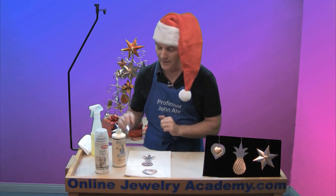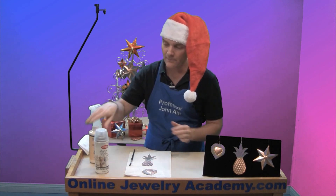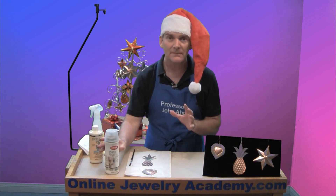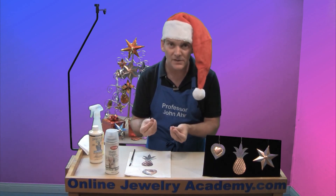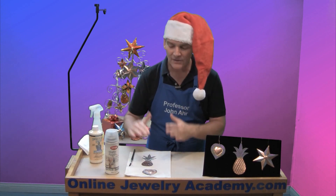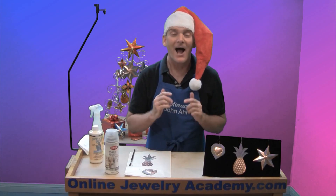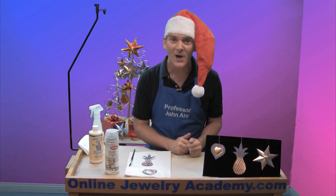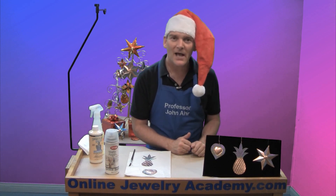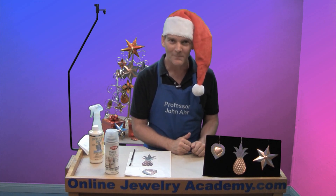I'm going to let those rest and dry out. When they're done, I'll give them a quick spray with a matte acrylic fixative. This will keep it from coming off when people touch the ornament, and the matte of the acrylic will match the matte surface that naturally appears from the oxidizer. I hope you have fun oxidizing your copper with an antiquing solution and enjoy your ornaments. Be sure to check out our other videos and products on OnlineJewelryAcademy.com. Thanks for watching.